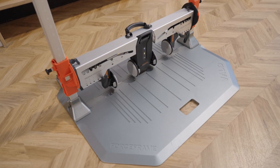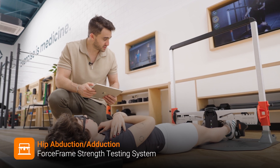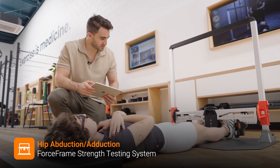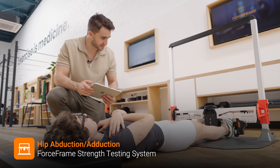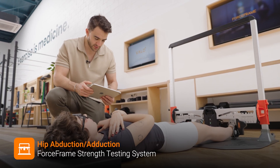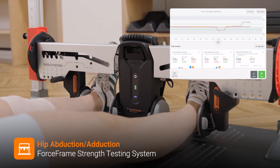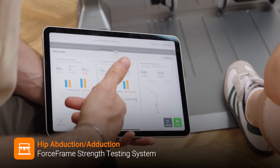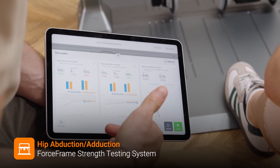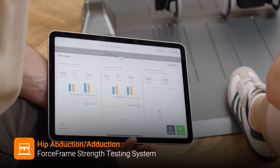Now we're going to use the ForceFrame to assess the strength of Louisa's hip muscles, which are important for stabilizing the knee. Louisa performs adduction squeezing the inner paddles, then abduction pushing the outer paddles. Her injured side has improved in adduction and her symmetry in adduction has improved; however, her injured side has gotten a little worse in abduction and so has the asymmetry, so those are some things we'll need to work on.